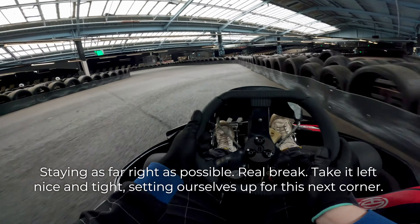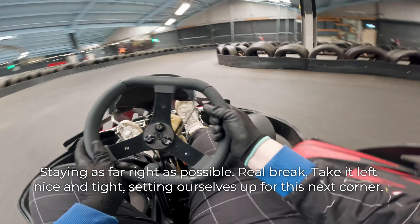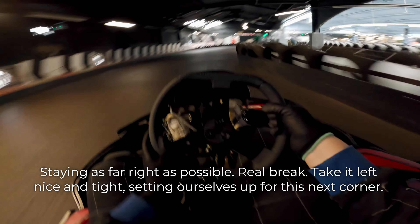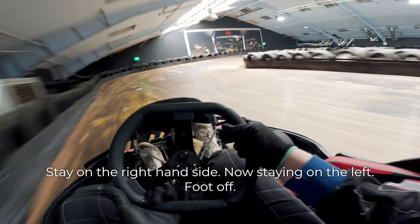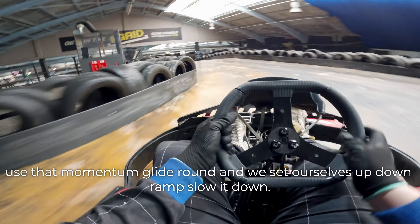Staying as far right as possible. Real brake. Take it left, nice and tight. Setting ourselves up for this next corner. Staying on the right-hand side. Now staying on the left. Foot off — use that momentum. Glide round. And we set ourselves up.